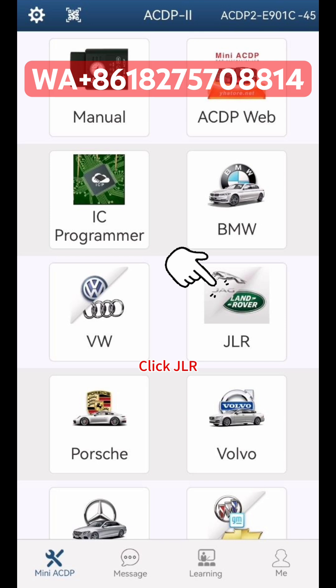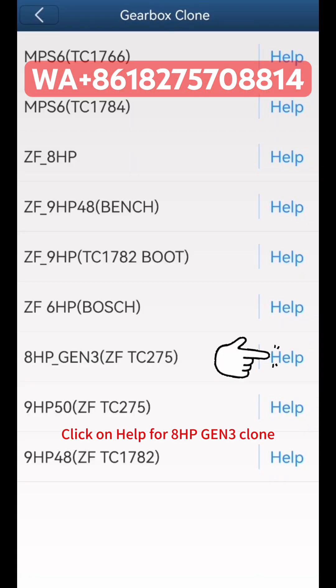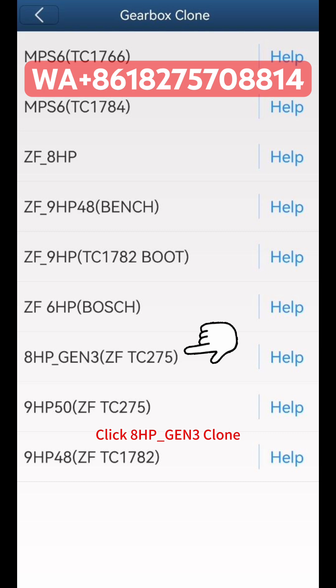Click JLR, then click Gearbox Clone. Click on Help for 8HP GEN3 clone to review guidance. Connect the ACDP to the device properly, then click 8HP GEN3 Clone to proceed.